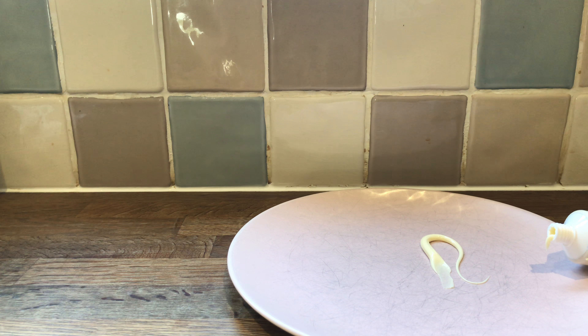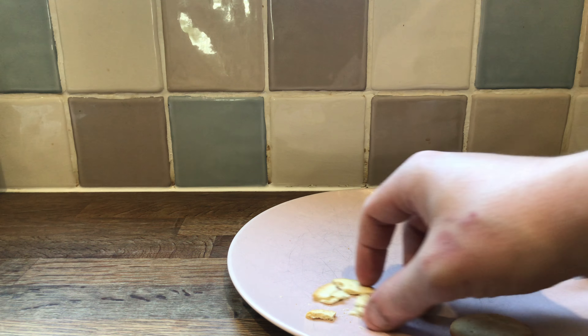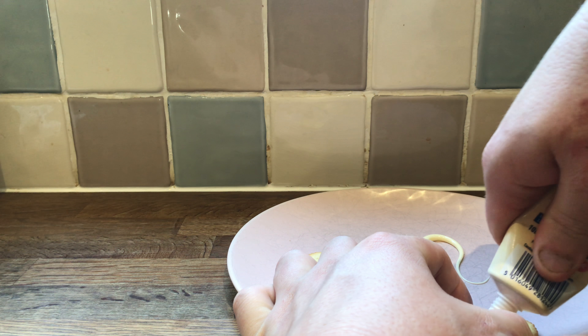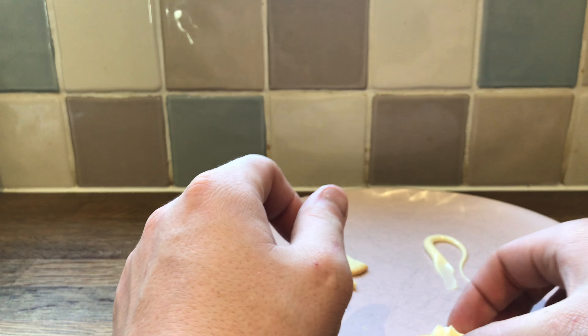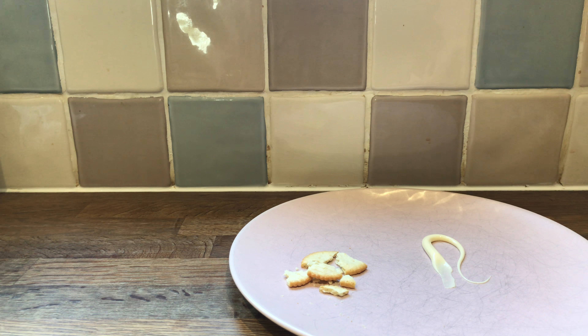Let's try it on a cracker. Let's squeeze it on there and try another one. These dry crackers are still great. Yummy. Mmm. The combination doesn't work bad together.